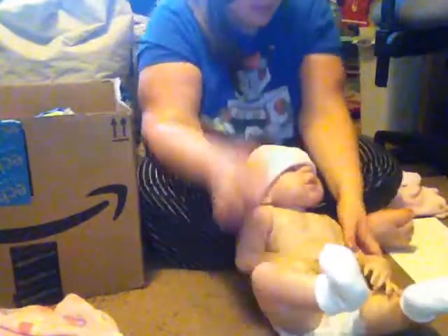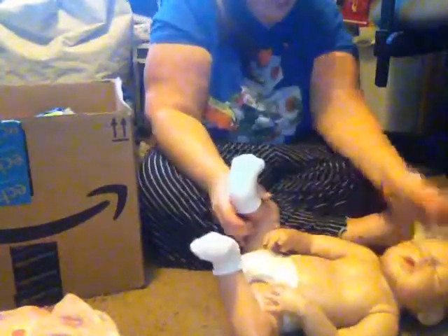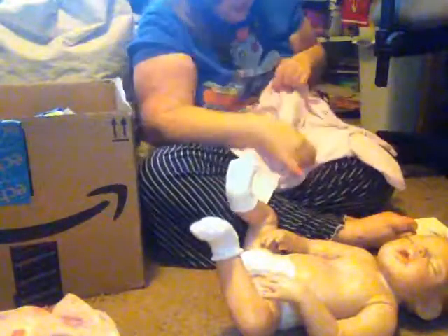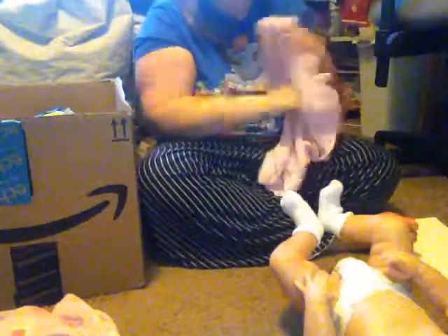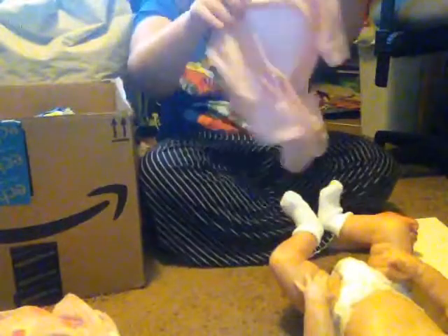Now let's put your sleeper on. Take off your hat. Sleeper off — put this inside out. Okay, let's put your legs in. Put the legs in. Legs inside out too, one of them. Now let's put the legs in, back like so.